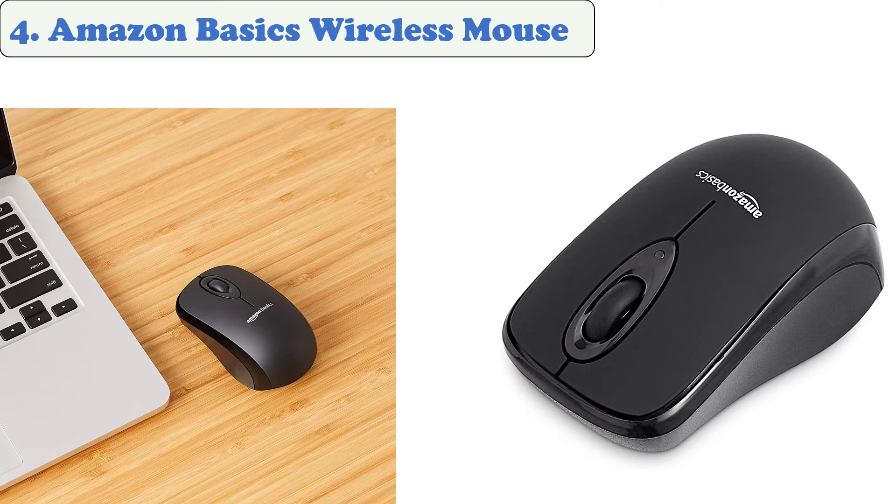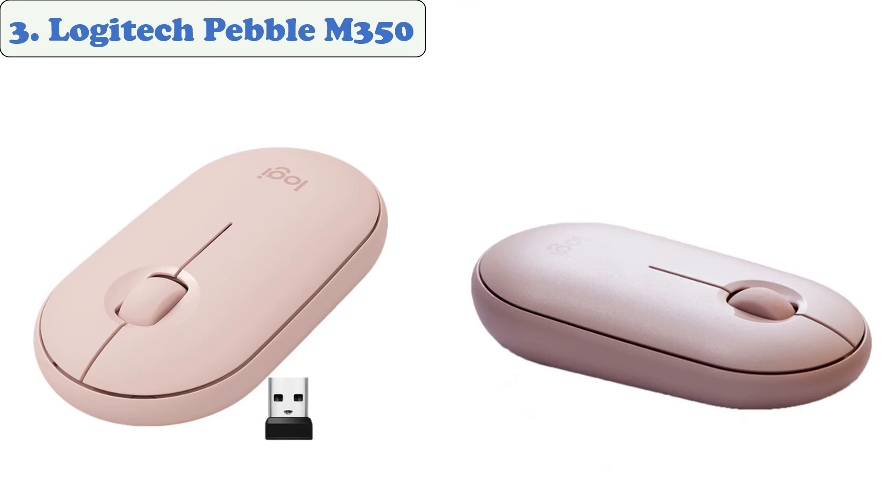Compatible with Windows 2000, XP, Vista, 7, 8, and 10. At number three: the Logitech Pebble M350. The Logitech Pebble M350 is a modern, slim, and silent mouse designed to suit your curated lifestyle. This slim mouse is perfect for taking to the café or library and can easily be transported.